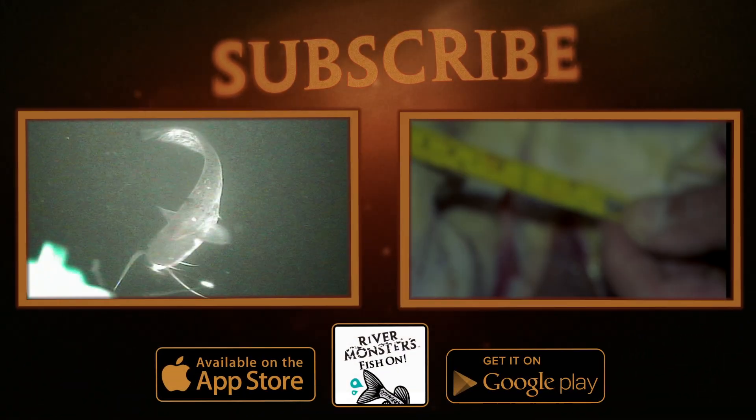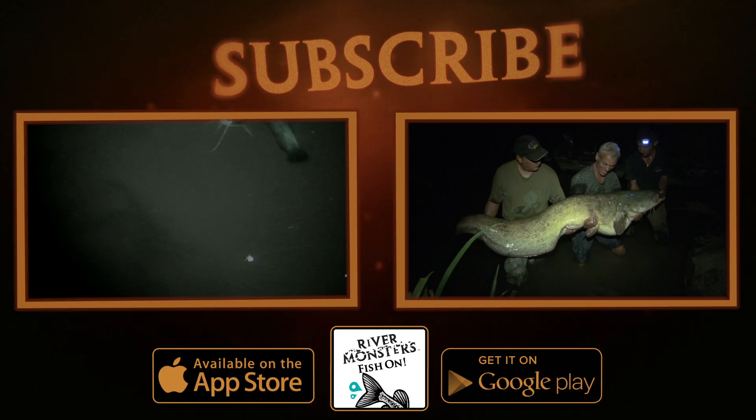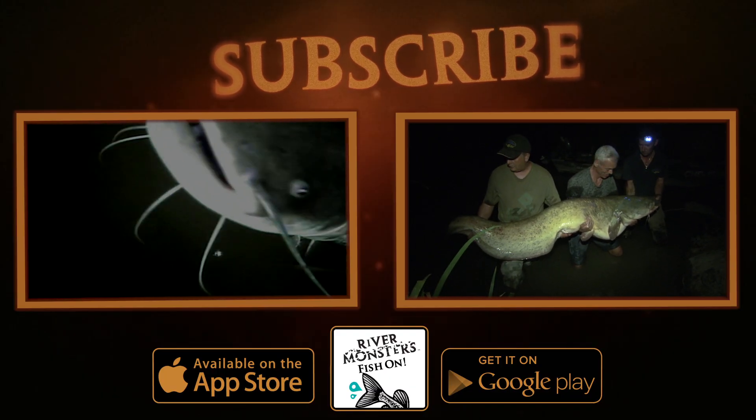This is amazing — getting a fish on camera taking a bait, attracted in by sound. This fish is almost as heavy as I am.